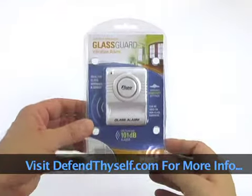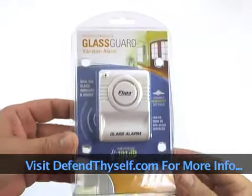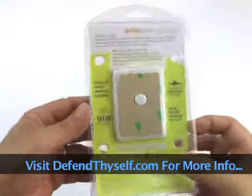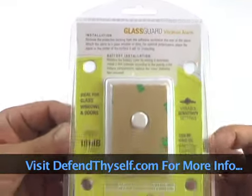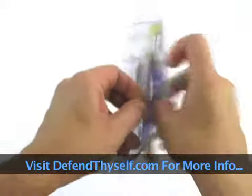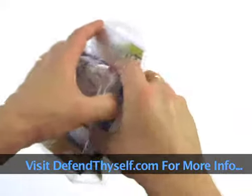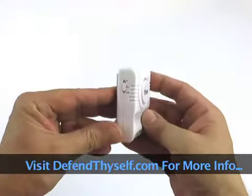This is the GlassGuard Vibration Alarm. It's a small alarm that you'll put on a window, a glass door, even a regular door. It has the ability to set off the alarm if there's movement, and you can adjust the sensitivity of it.